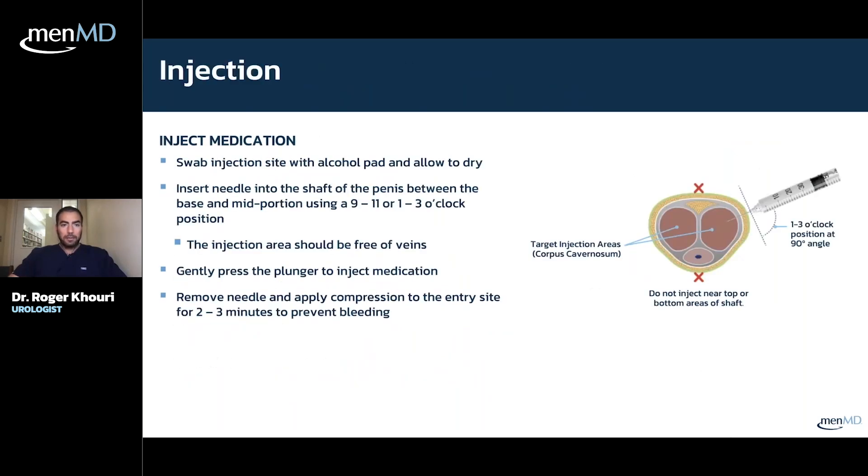For the injection itself, first you swab the area with the alcohol prep pad and allow it to dry naturally. In terms of location — the cross-section of the penis shows the urethra at the bottom and all the nerves and blood vessels at the top, so those are the spots you want to avoid at all costs. You want to come in on the side, and you can cheat up a little. It says one to three o'clock, but three o'clock is fine. The main thing to avoid on the bottom is the urethra, which is pretty easy to avoid.